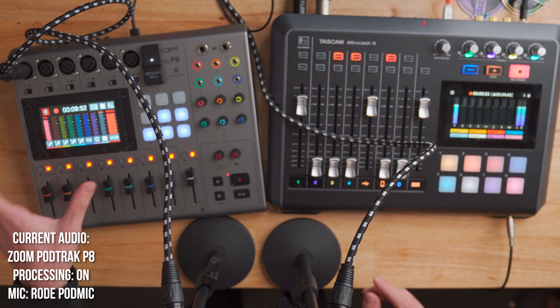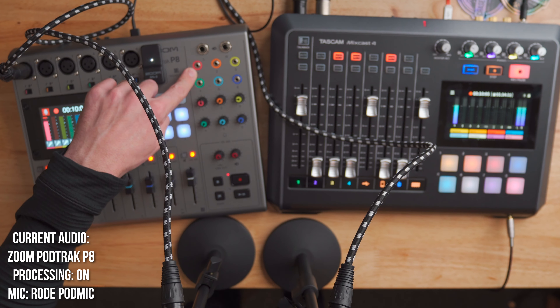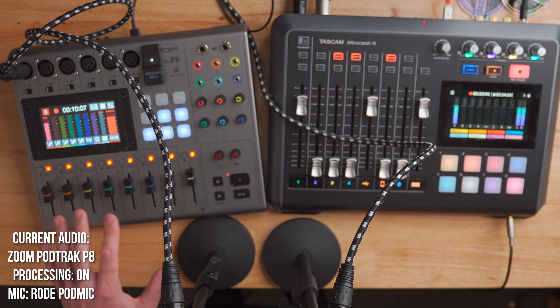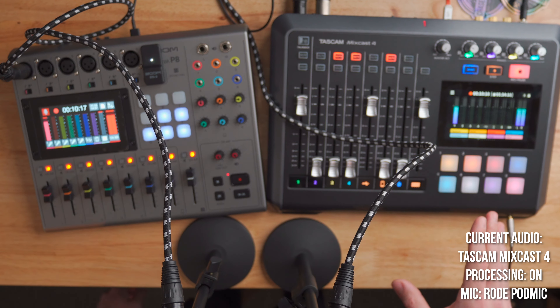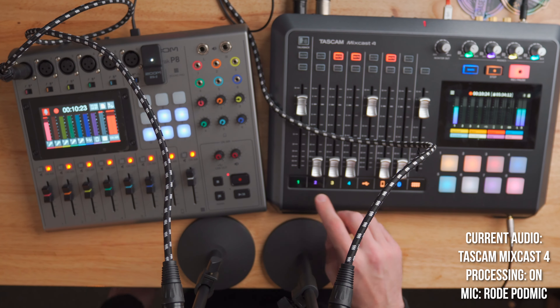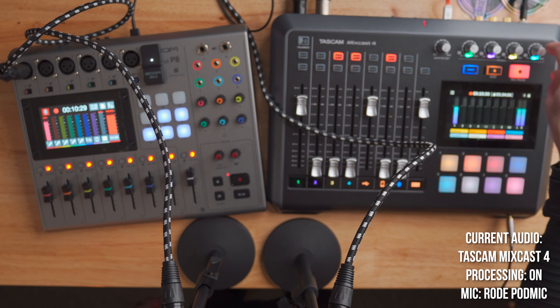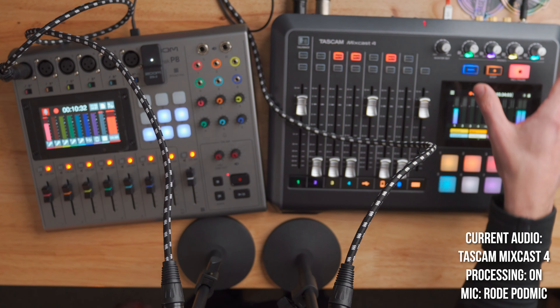One thing both units do really well is color coding. On the PodTrack P8, each channel has its own color — channel one is red, the fader is red, the phantom power button is red, and even the headphone jack for that channel is red. So everything is color-coordinated and you never get confused in a multi-person podcast. The MixCast 4 does a similar thing, and I actually like how they do it a little bit better — each channel is color-coded with an illuminated number below it, and the headphone knobs in the corner are also color-coded and lit up.